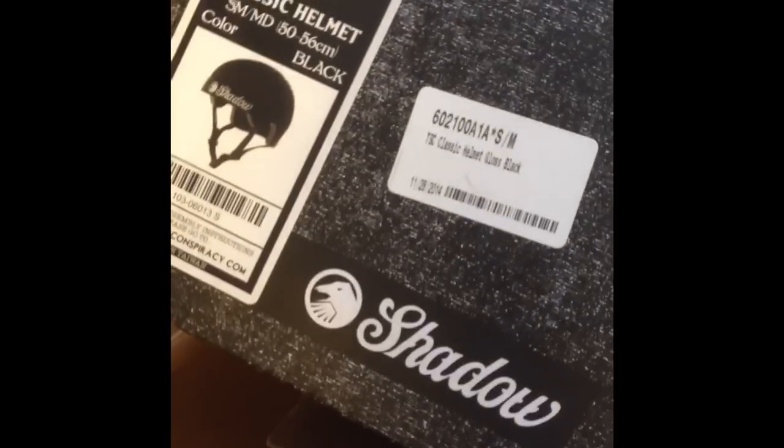The last thing I got was the Shadow Conspiracy helmet. I needed a new one since my old one cracked. Opening it up, by the look of it it looks really nice — it's lightweight, doesn't look too bulky, it's pretty thin, and has a good amount of padding. Let's see if they left any stickers... no, just pads. It's pretty upsetting that they don't put any stickers in.